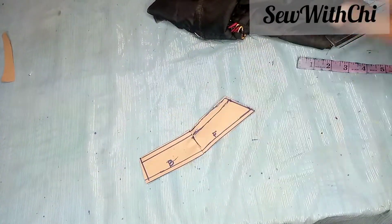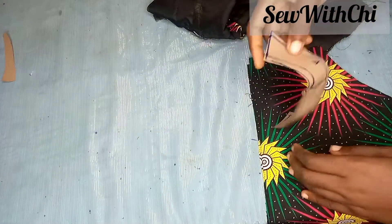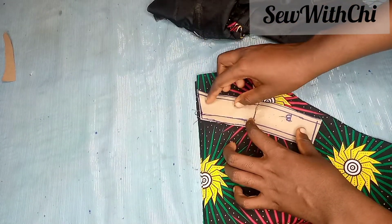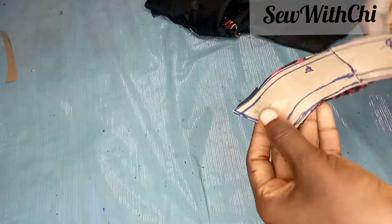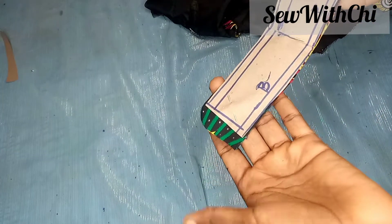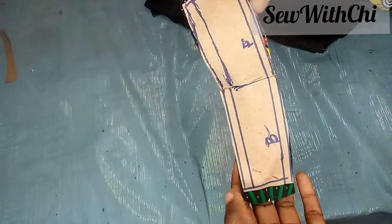I'll quickly cut this out and transfer it to my fabric, adding only allowance to this one because my paper wasn't enough to add allowance to it. This is what we have — I'll transfer this to my fabric and cut two of these, ensuring that the center part is closed: one for the lining and one for the dress. I'll pin it up and cut. Here I've placed it on my fabric and cut, adding the allowance to the back as mentioned.